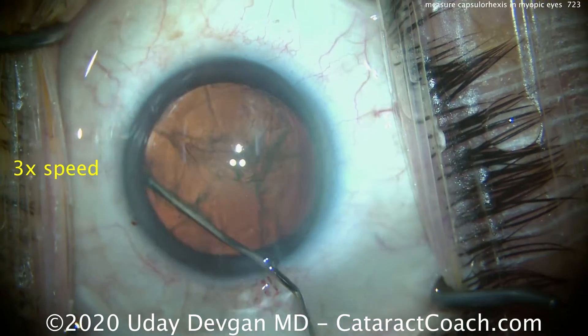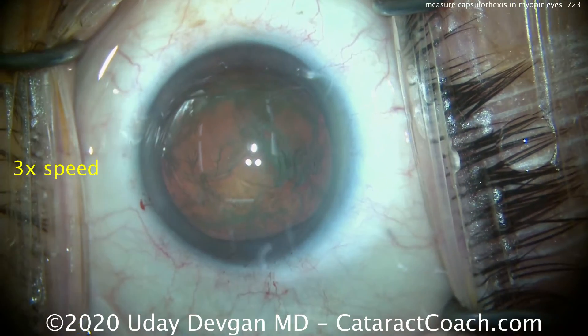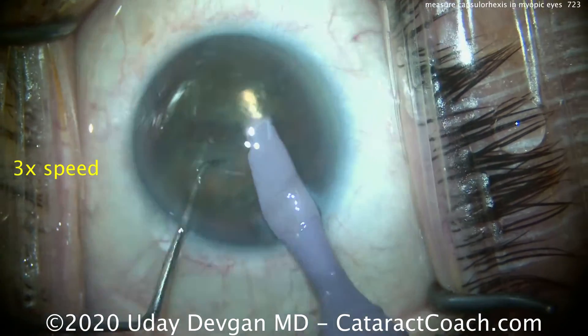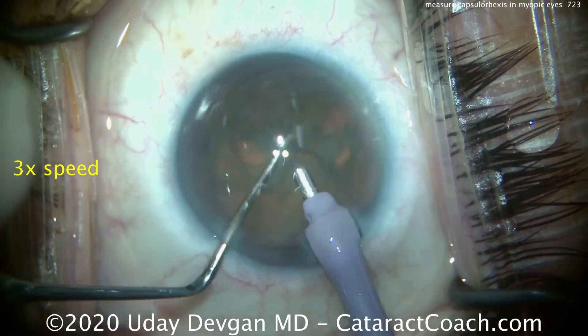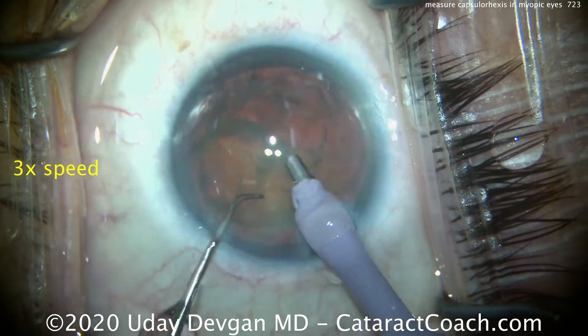We'll do some gentle hydrodissection here. We're going to speed up the video and show it at many times normal speed. There's the nucleus partially prolapsed up into the capsular bag. And then we're going to chop it and remove it, emulsify it quite easily. This is going to go very rapidly.